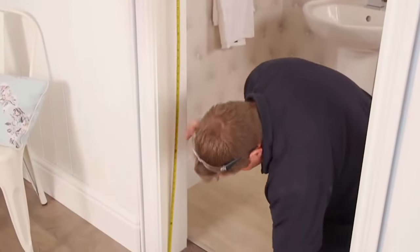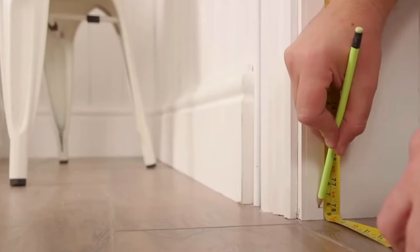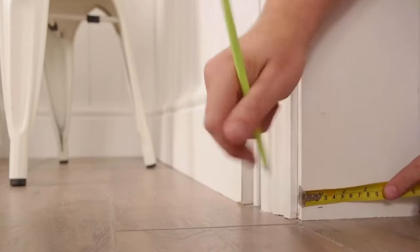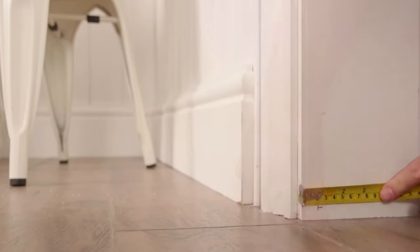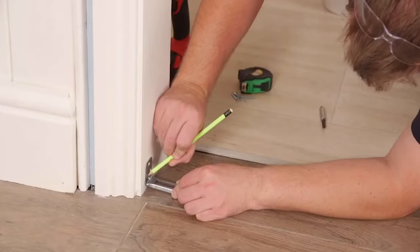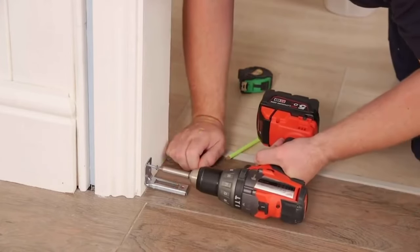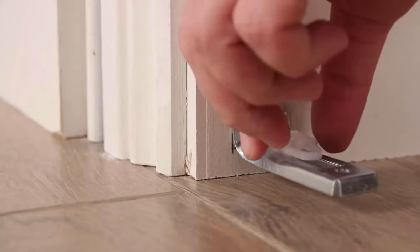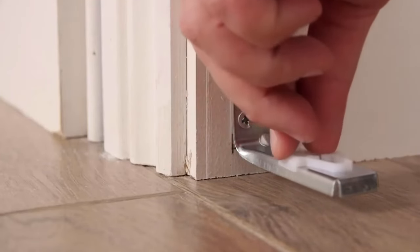Measure and mark 1980 millimetres from the top of the track down the frame on the hanging side. Measure and mark 19 millimetres from the inside edge of the frame backwards to position the bottom pivot bracket. Secure in place with three 35 millimetre screws, then slot the plastic pivot retainer into the bottom pivot bracket.